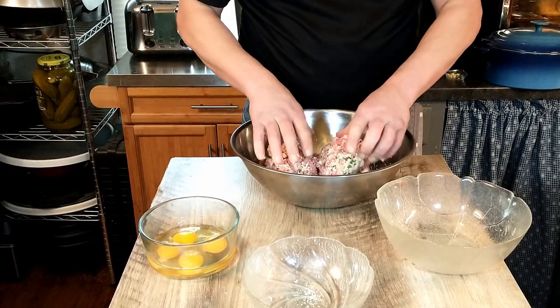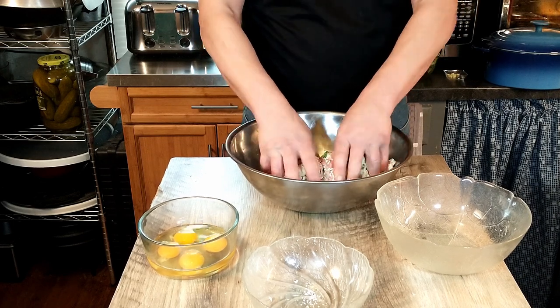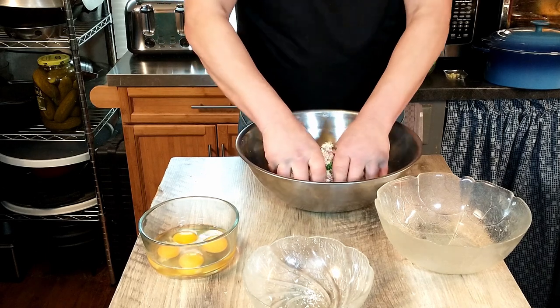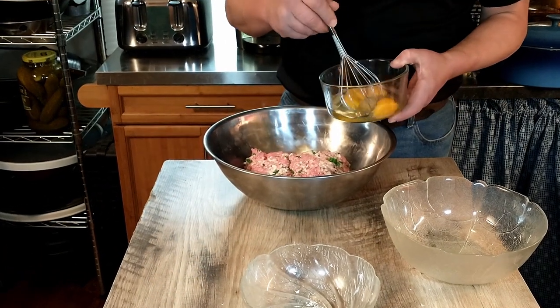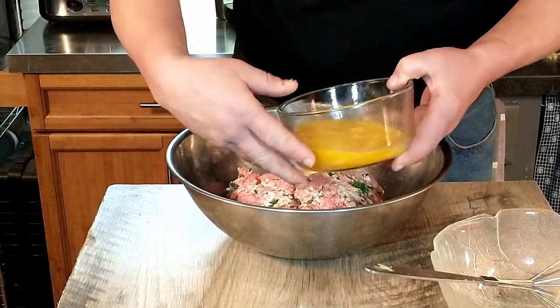The beauty of this meatloaf is that you actually don't need an oven to make it. So if you are camping or you've lost power and want to cook on a gas burner, you're in luck. We have our ingredients and beef all mixed together, so we're going to go ahead and whisk some eggs and add that right to the meat.